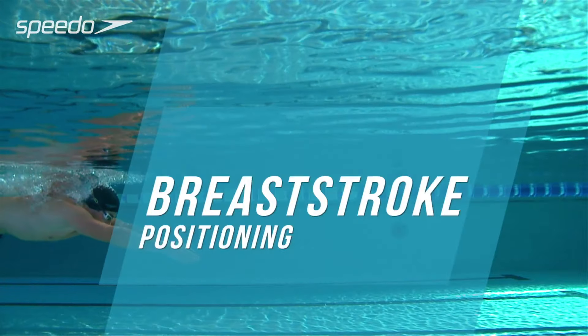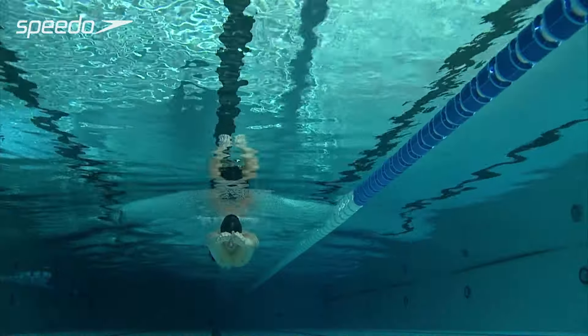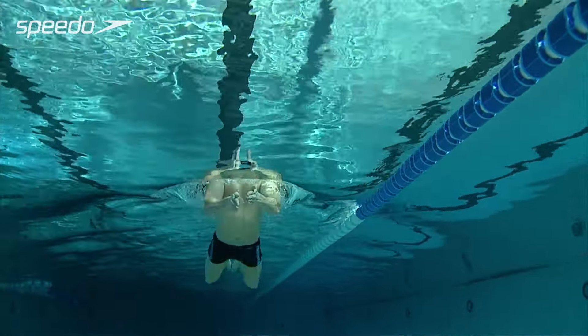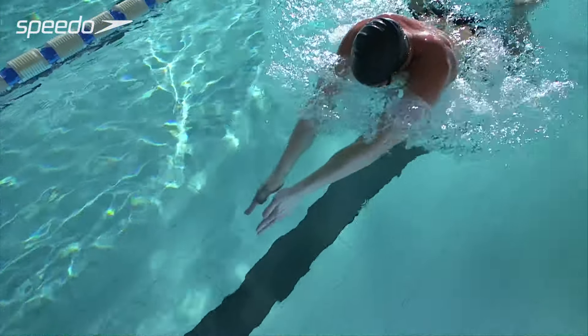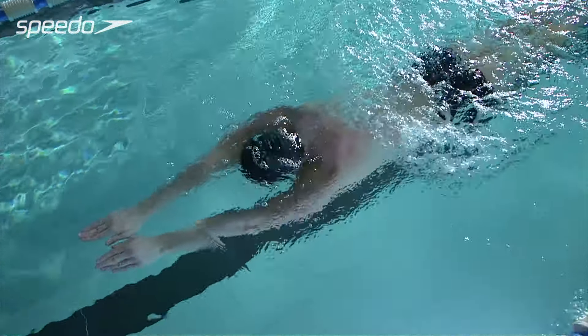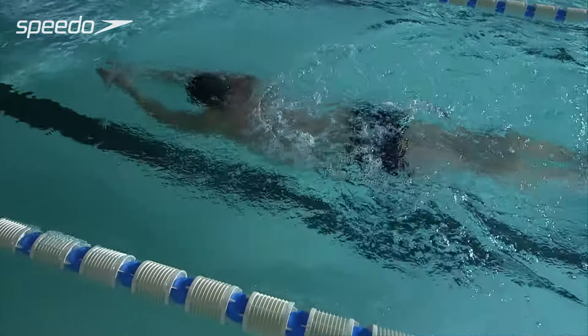The correct body position allows you to become more streamlined, improving your efficiency in the water. To keep your body as straight as possible from your head to your hips, position your head facing forwards and tilted slightly downwards.